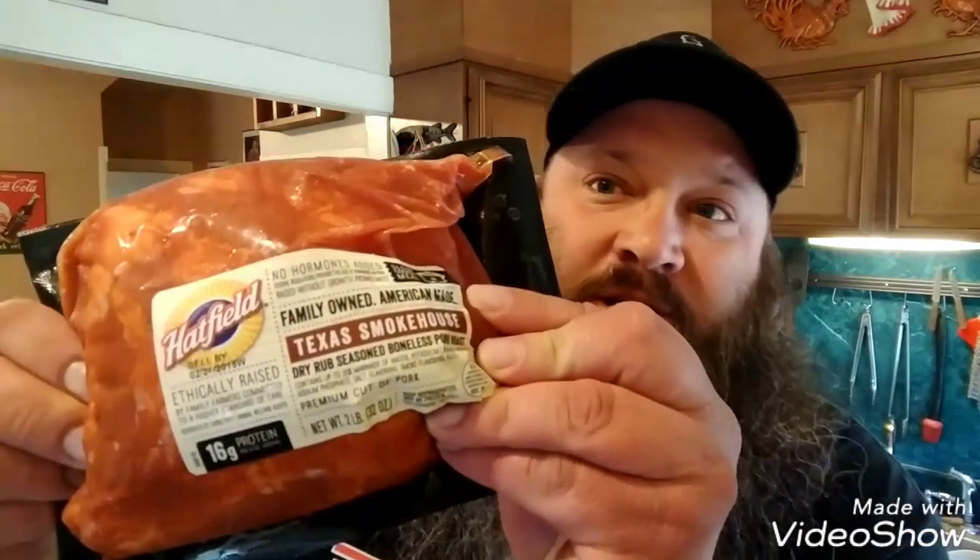In addition to all that, we do have one more thing we're gonna be throwing on the smoker: a Hatfield two-pound pork butt, just a little pork butt portion, Texas Smokehouse flavor. It's one of those pre-seasoned in the package, so all I'm gonna do is basically just open it up and plop it on the smoker with the ribs and let it cook, see how it turns out. All right guys, I gotta get these ribs seasoned up with that delicious Pride of Sedzing rib seasoning and get my UDS set up.